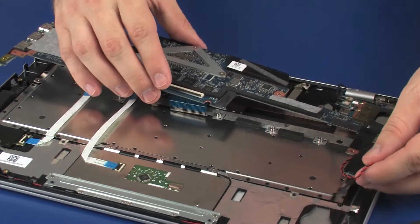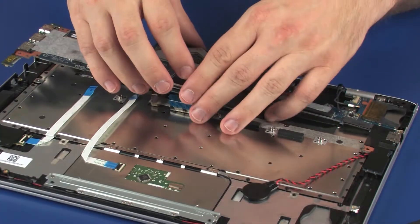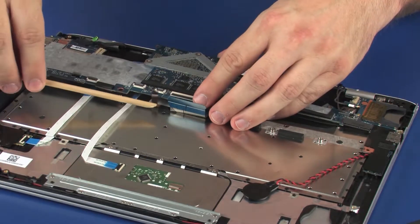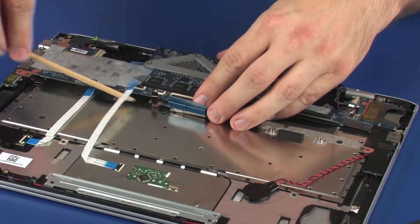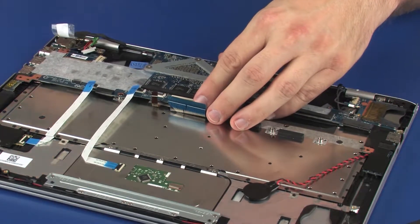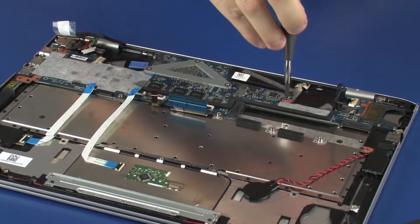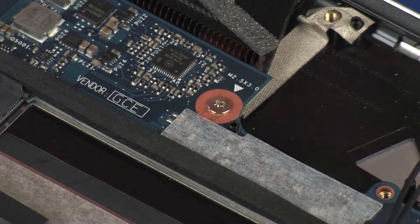Toe the headphone microphone jack into the cutout in the top cover and lower the system board onto the alignment pins. Caution! Ensure that all the cables are free from being pinched between the system board and top cover.